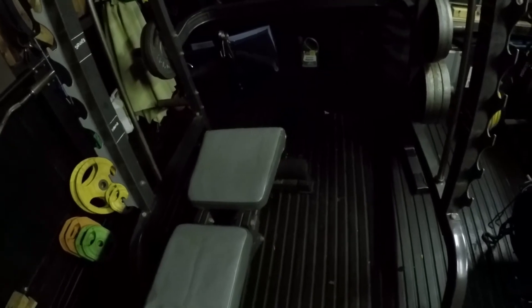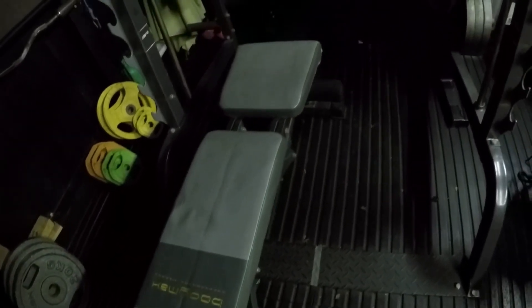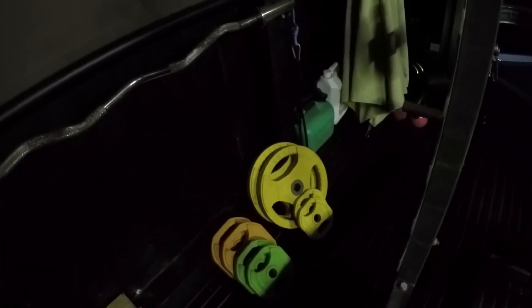I've got a TRX suspension trainer up at the top — I slide it into the middle and then use the floor space to do exercises. The bench does decline, incline, and goes flat. On the floor I've got rep set weights, and on the wall I've got a rep set bar and EZ bar. There are a couple of elastic bands I use to put on the bar to make it a bit heavier for certain exercises — I don't use them very often as they were a bit too thick, so I had to chop one in half to make it thinner.